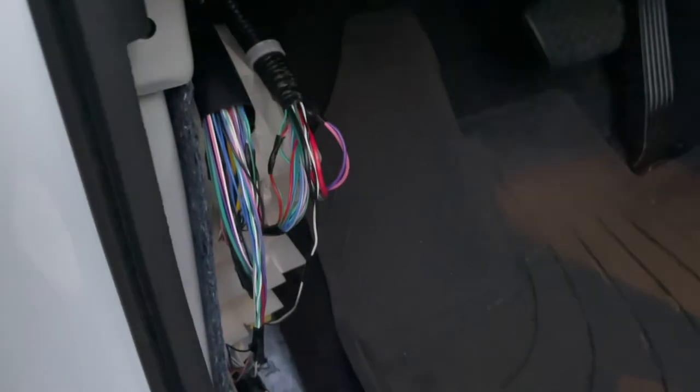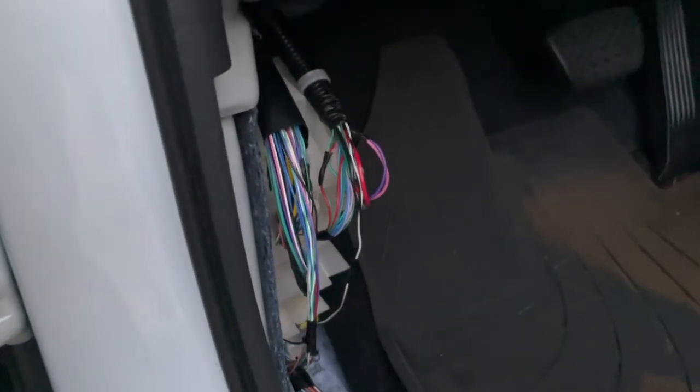Also, while I'm under here there is a fuse block — it's too dark right now but it's down there. I'm going to show how we connect this amp right underneath there using the factory fuse block, so we don't have to run any additional wires anywhere.